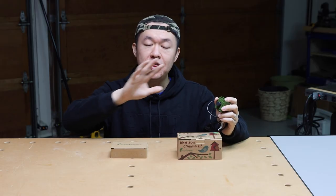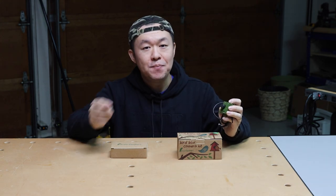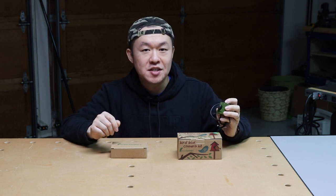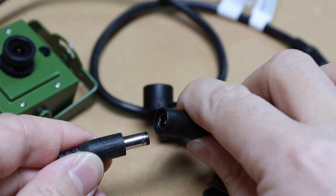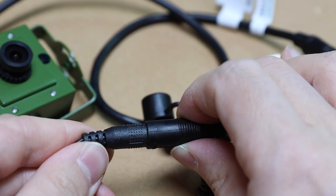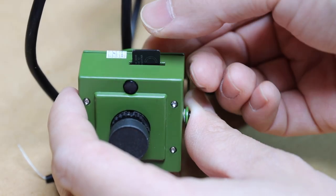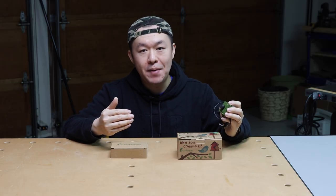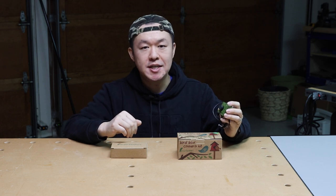One thing to note is that this camera is not waterproof, so you do want to make sure it stays dry. However, Green Feathers did a great job ensuring the exterior power connectors have sufficient shielding and protection to keep the connections dry. In terms of storage, this camera requires a micro SD card to record locally, supporting cards up to 128 gigabytes. The camera supports both continuous recording and motion detection recording.